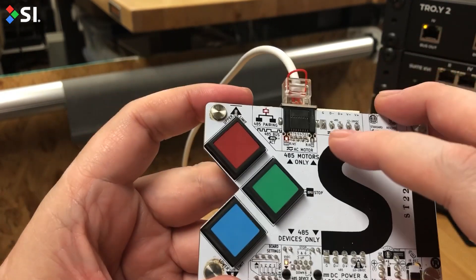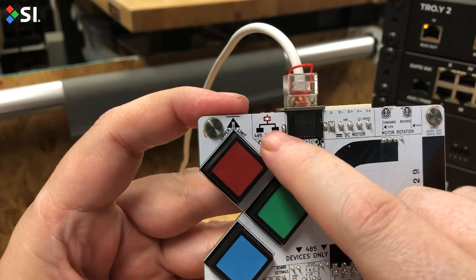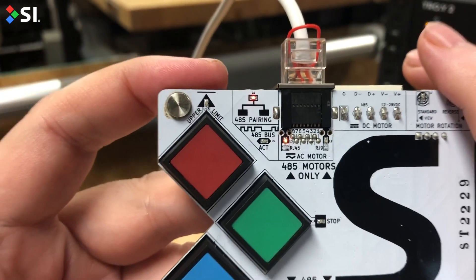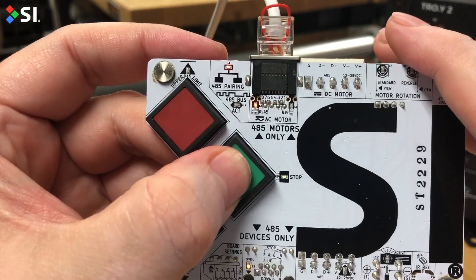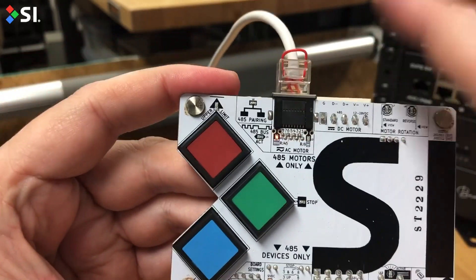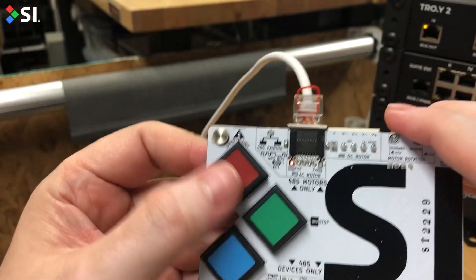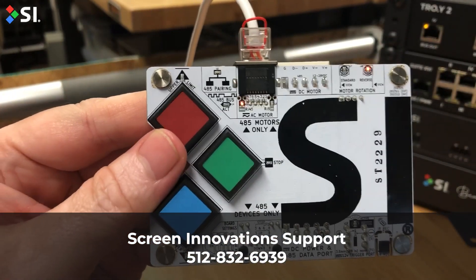When you have power, look over here on the 45 pairing. If there's a solid light, that means the motor's not paired yet. To pair it, hold the green button down until it starts flashing, then let go. It's going to communicate to the motor, the light will go off, and your pairing is set. Now you can go ahead and control the motor — you're ready to rock.